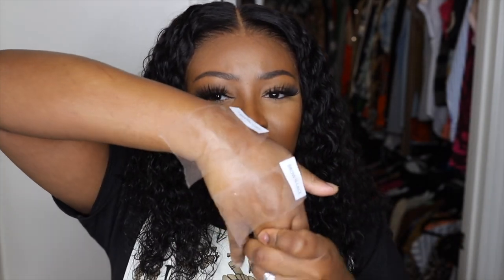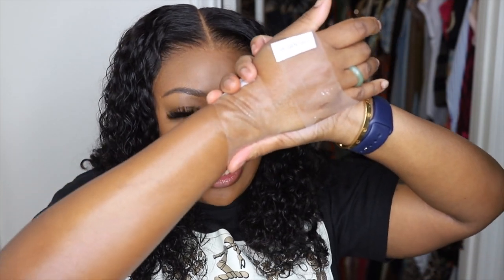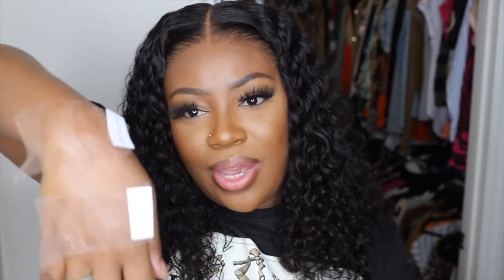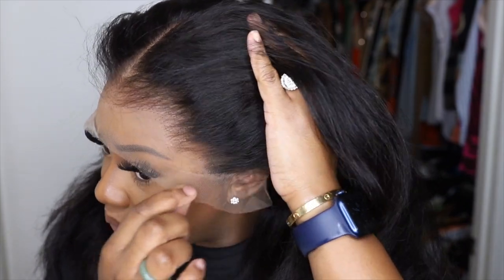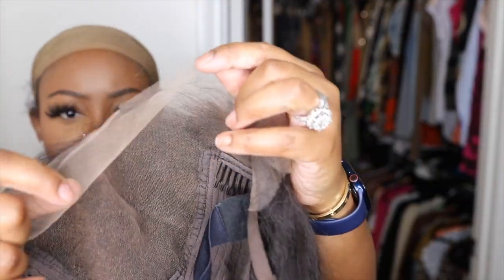I really wanted you to see quickly how well the clear lace melts into the complexion and skin, whereas the medium brown one is kind of ashy and it doesn't blend as well. This is what the wig and the lace looks like on — it literally melts into my complexion instantly. So good that you can see my cap. I highly recommend you do the ball cap method; I just scooted my cap back for time's sake.